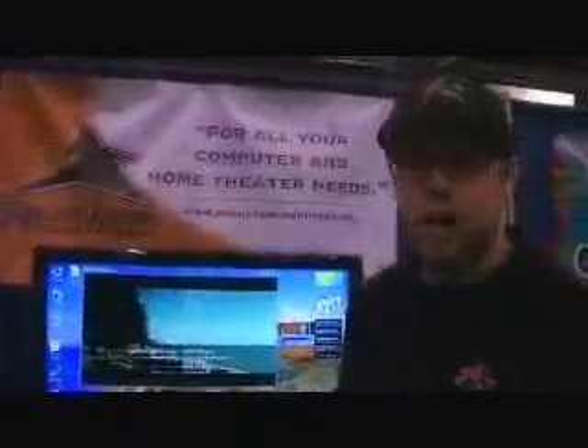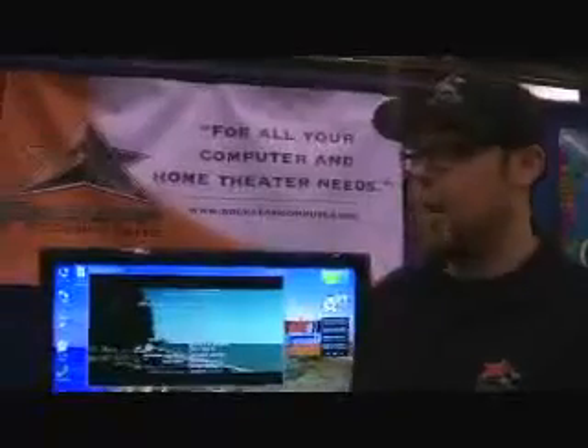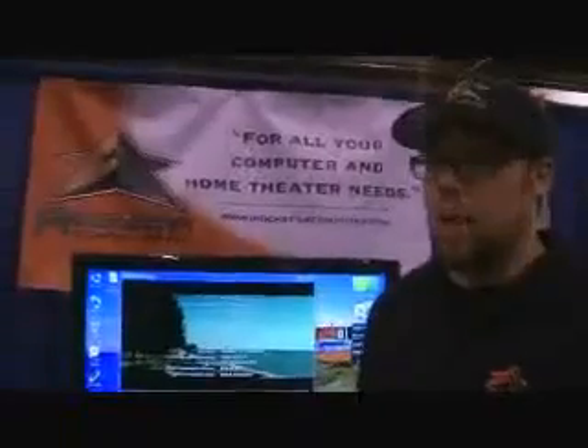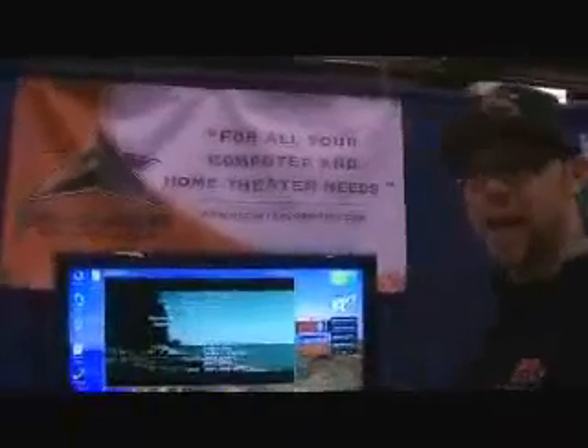These computers are custom built using only the finest quality parts. There are 4 gigs of RAM in this computer stock, and it can be upgraded. It can be upgraded to over a terabyte of internal hard drive space, and the possibilities are endless on the outside. It has a Blu-ray drive standard. And they all start at $699 — the exact way that it sits here is $699.